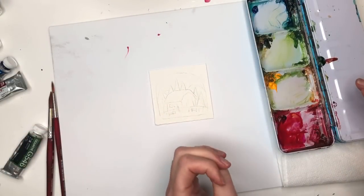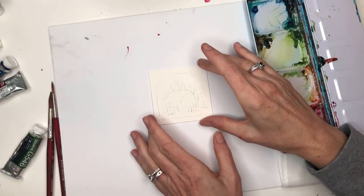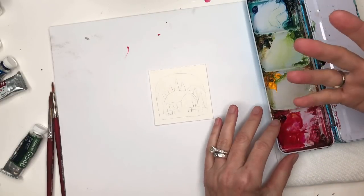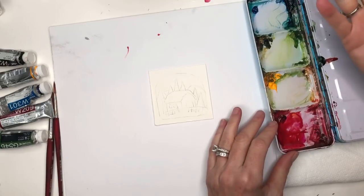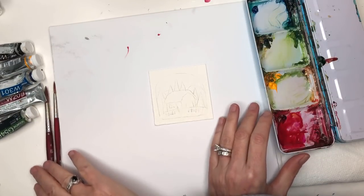Alright, so we're going to go over supplies. I have a piece of Arches 100% cotton cold pressed three inch by three inch square paper. All my supplies are always listed in the description box. I go over my supplies as I use them — I have my paints in the description box and in the palette, and I go over them as I use them. I'll be using my Princeton number eight long round and number four long round brushes.